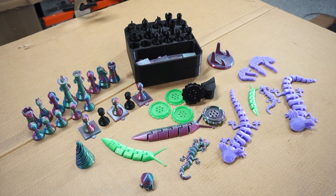Alrighty guys, welcome back. So a little different video today. I'm going to talk a little bit about 3D printing. I've been into 3D printing quite a bit lately. As some of you remember a while back — longer than I'd like to admit — a subscriber sent me a 3D printer.